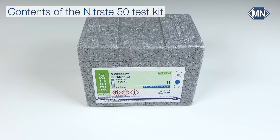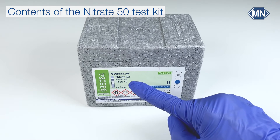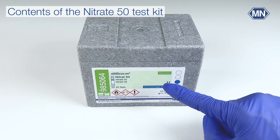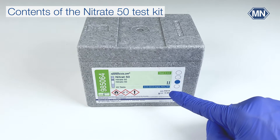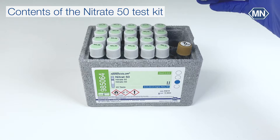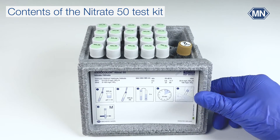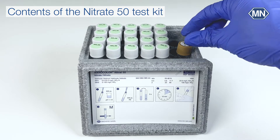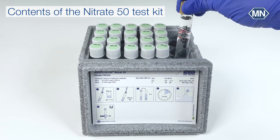All Nanocolor tube tests are labeled with the parameter — in our case nitrate — the measuring range, test number, lot and expiry information. You can find pictogram instructions on the inside of the lid. The test kit contains 20 test tubes for the determination and the reagent R2.